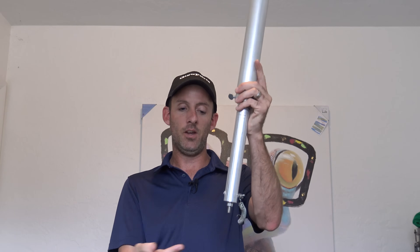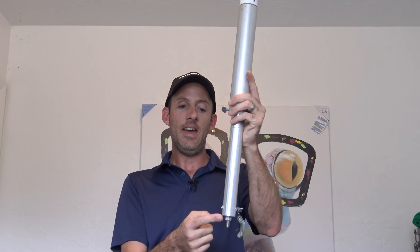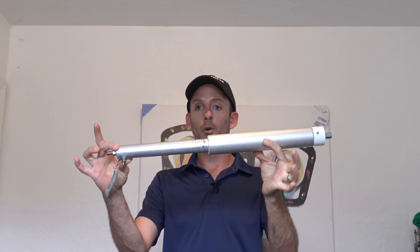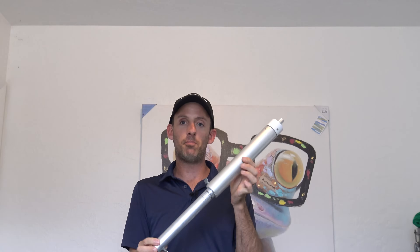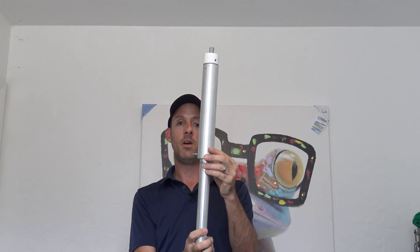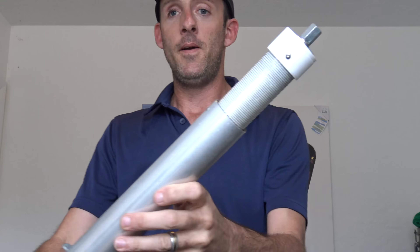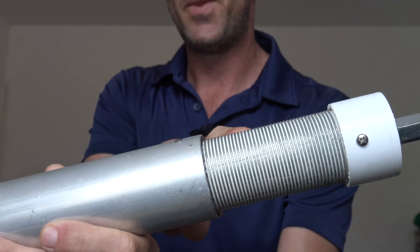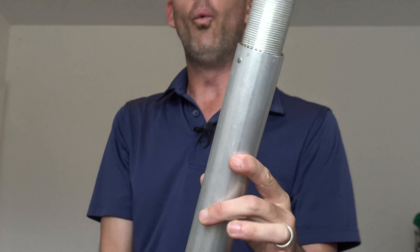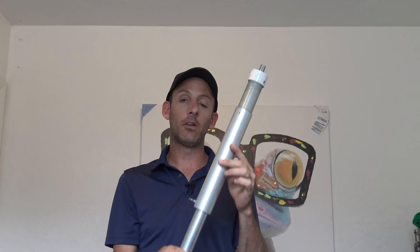Your feed point goes into where this is mounted. Your car acts as the counterpoise and the signal goes up. All the way closed would be the shortest form with the whip on top for 6 meters. If you wanted to go to 20 meters, you loosen the thumb screw and move the antenna. You can see there's PVC under there with a bunch of coil wrapped up, and little fingers in there touching those windings.